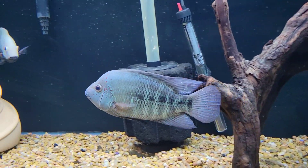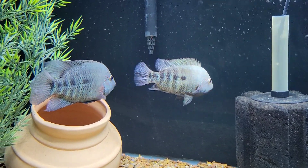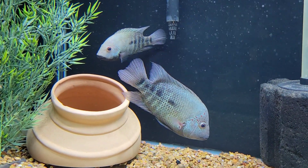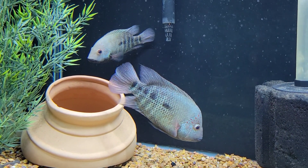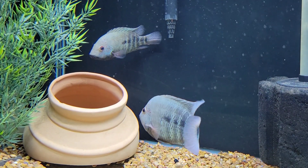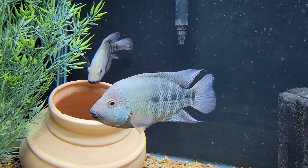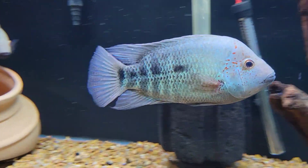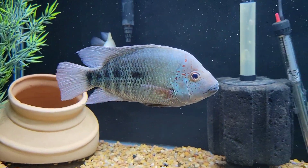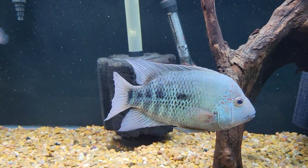Now I'm over on the Depi side and you can see them flaring up with that Carpintis pair. They kind of take turns - the male will go over and make sure the other fish are staying away, and then sometimes the female will too. There should be fry in this pot right here and I'm going to observe and check it out after this. I do have one batch from them which was the first batch of fry that I pulled.